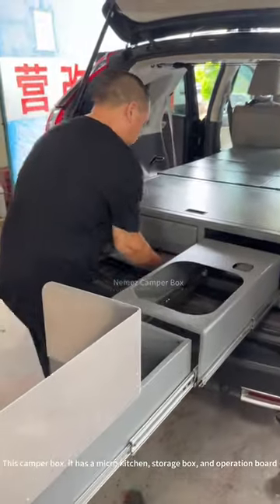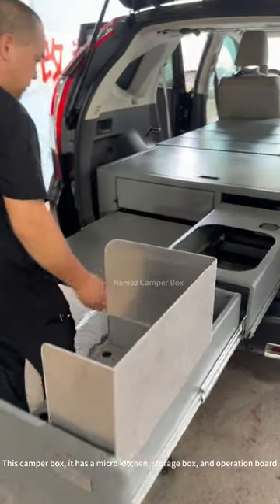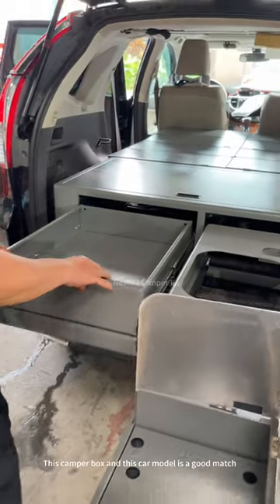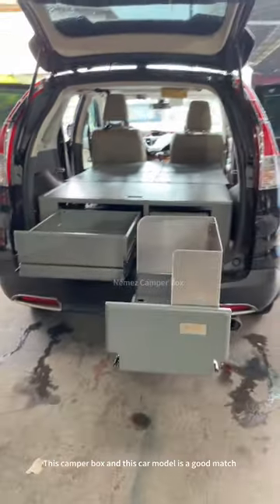This camper box has a micro-catching, storage box, and operation guard. This camper box and this car model is a good match.